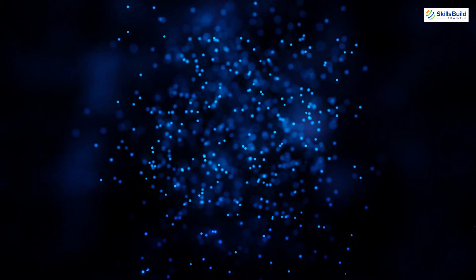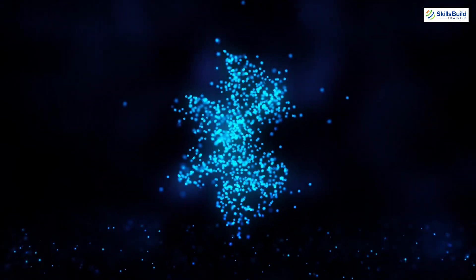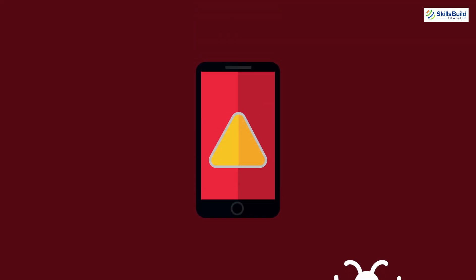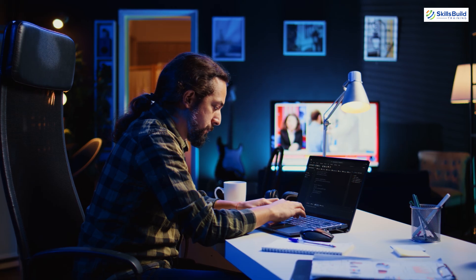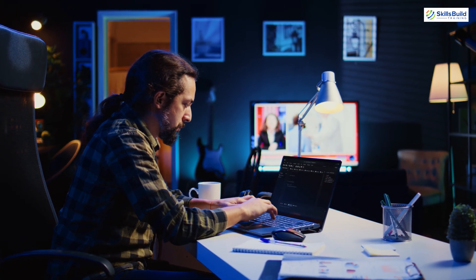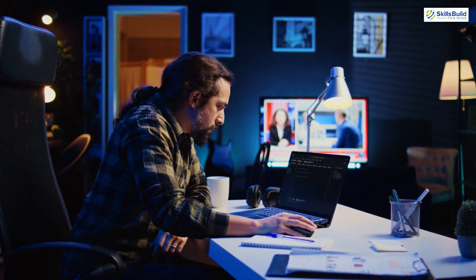UberTooth One. UberTooth One is a Bluetooth testing tool that allows researchers to monitor and analyze Bluetooth traffic. It's particularly useful for discovering vulnerabilities in Bluetooth-enabled devices and applications. By capturing and analyzing Bluetooth packets, security flaws can be identified and addressed.